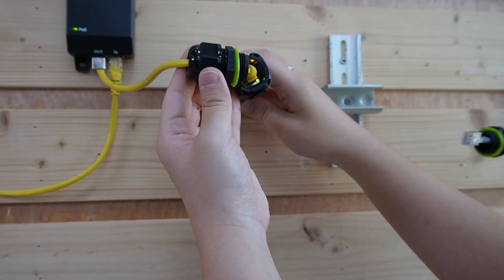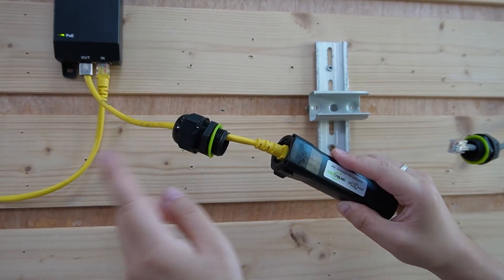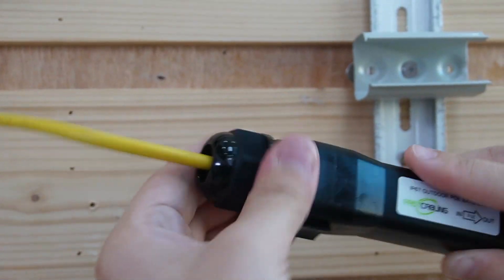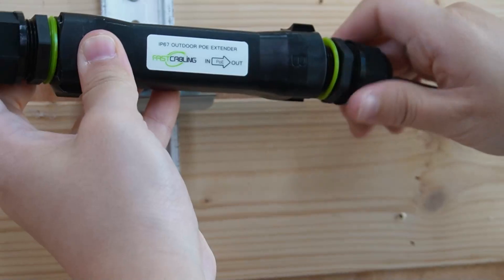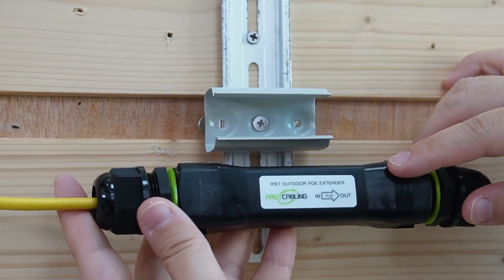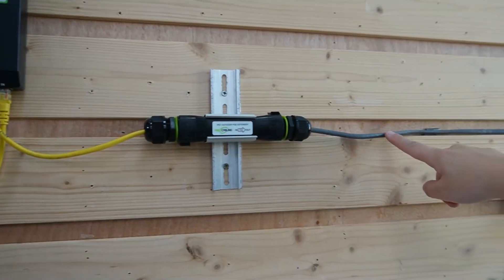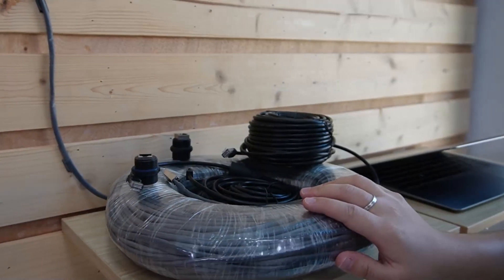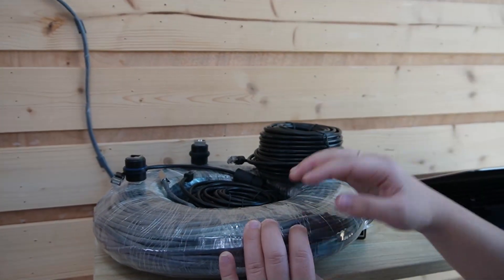We can see the lights are on. This gland can accommodate not only hand-crimped connectors but also pre-made connectors. Now let's plug into output port B. Then follow our 100m Ethernet cable — remember, by using this setup you're able to get 140m, so you have an extra 40m.